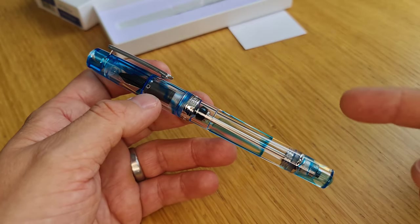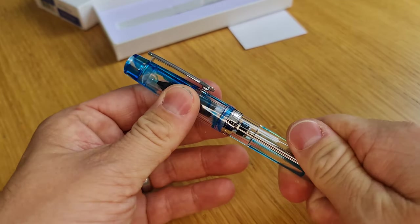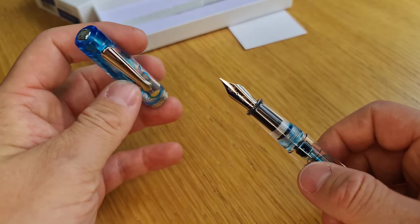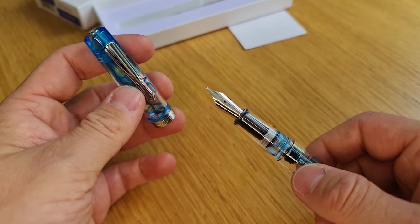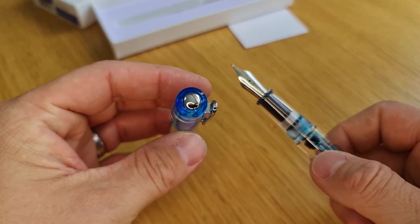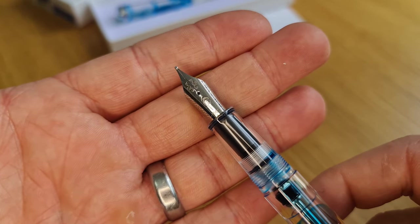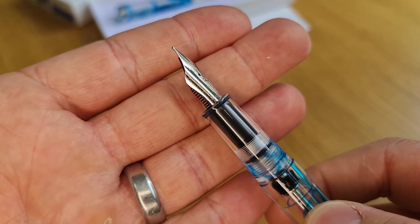However, this one isn't a piston filler — it's a vacuum filler, so it does use a different filling mechanism. It still has a screw cap and still has a really robust and good quality feel. There's a clip, a little silver ring on the end. The nibs are the same as before, so there are a few different nib width options available.